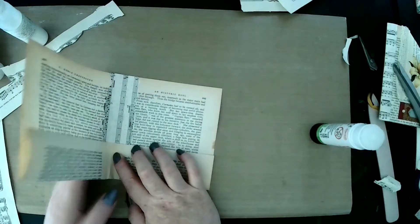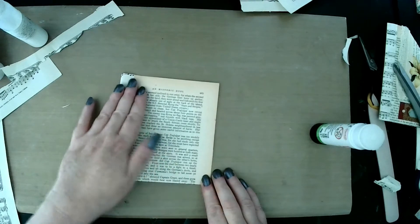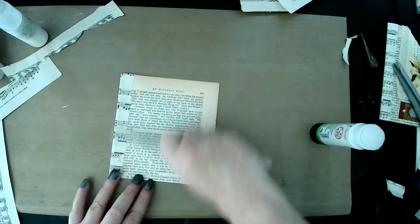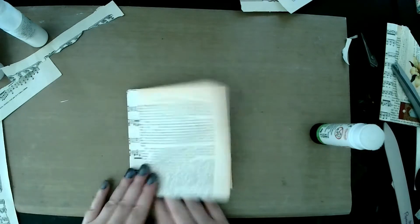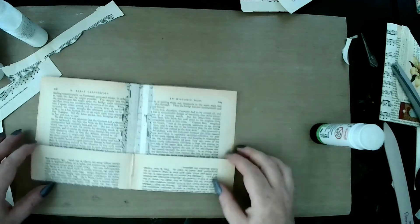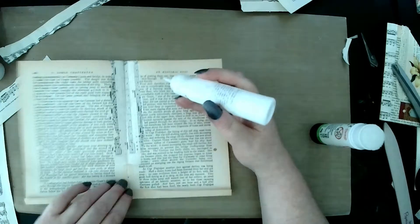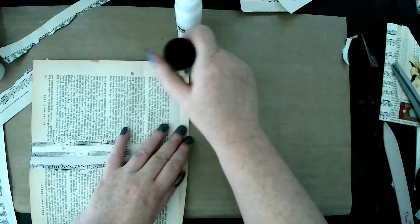So we now want to refold our book. We've now got our crease back in there. Now we just need to glue these two side bits — I'm going to use my glue for this, and actually you may just want to glue this little bit down there. I'm going to use my glue stick for this.